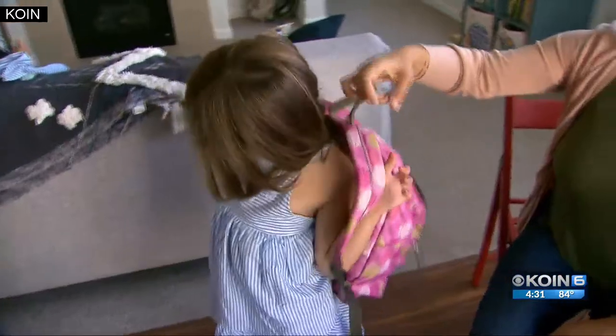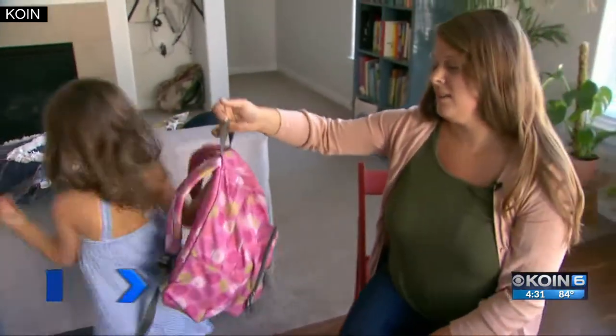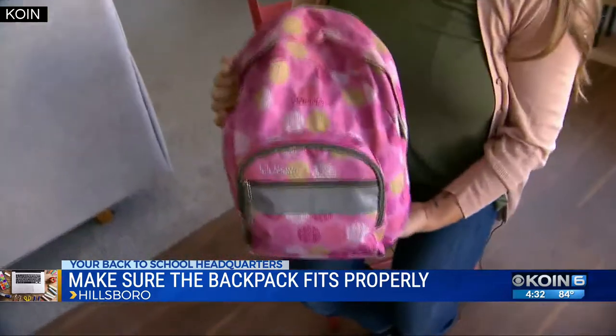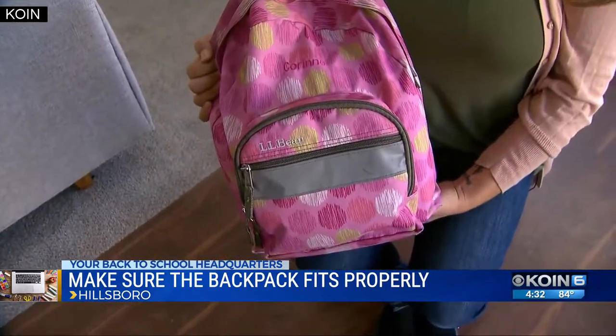Pack it light, wear it right. Occupational therapist and mom of two, Katie Labonte, says it's important to make sure your child's backpack fits properly as they head back to school.